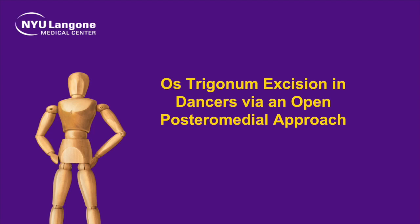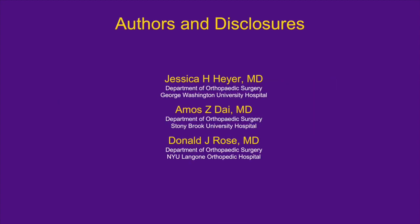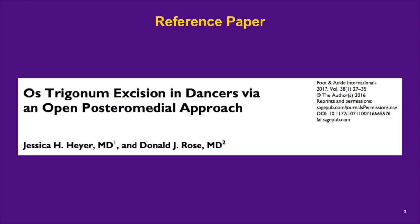We are presenting our experience on os trigonum excision in dancers via an open posteromedial approach. The following video is based primarily on our paper published in 2017. I'm Dr. Donald Rose. An os trigonum is a potential source of posterior ankle pain in dancers, often associated with flexor hallucis longus or FHL pathology.